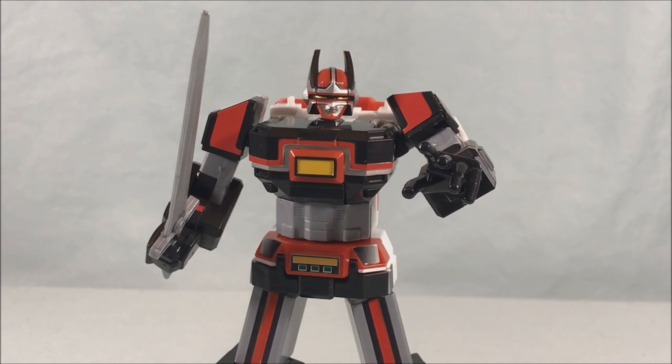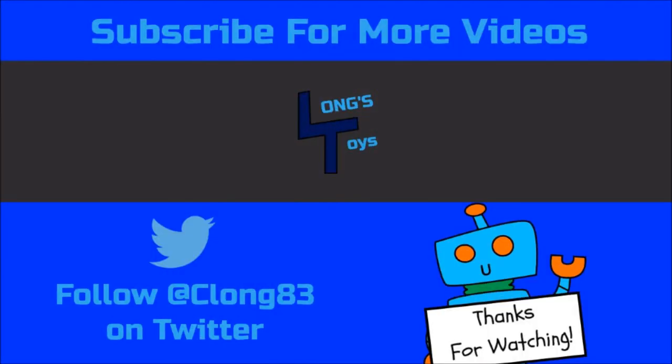Let me know what you guys think in the comments below. Please like, share, and subscribe. Hope you guys enjoyed this video. Thanks so much for watching. Bye!